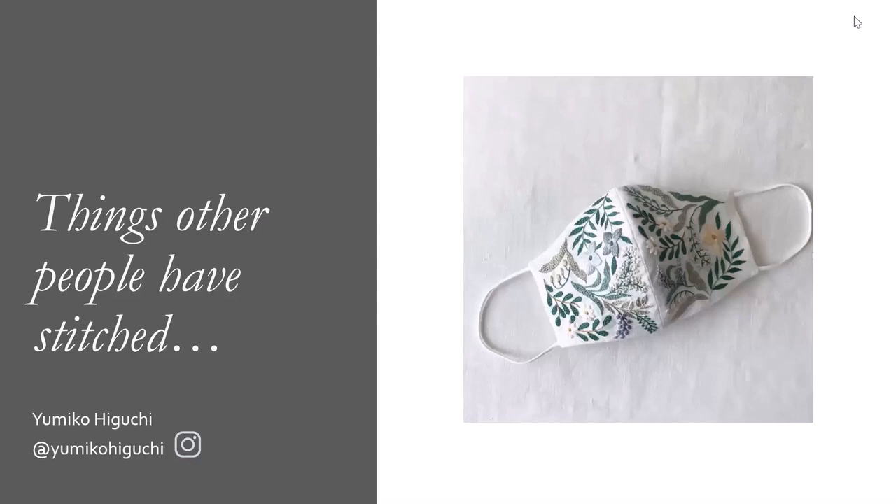Now I'm going to show you two artists who I really admire. This is Yumiko Higuchi - you can check her out on Instagram. She also has a lot of really good embroidery books, maybe three have been translated to English. If you're just getting into stitching, I would really recommend her embroidery books. And this is a mask that she embroidered, and this is a little bug bag.